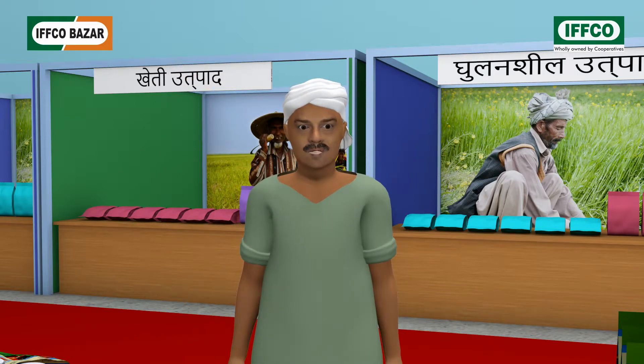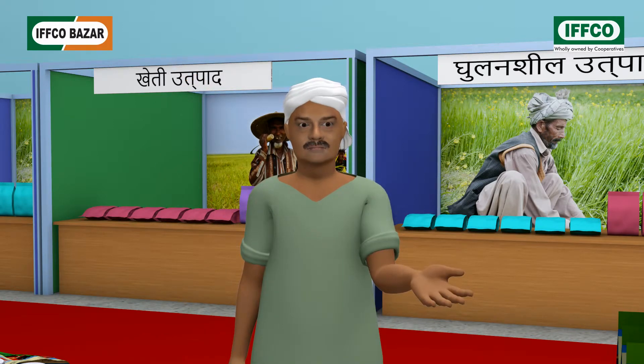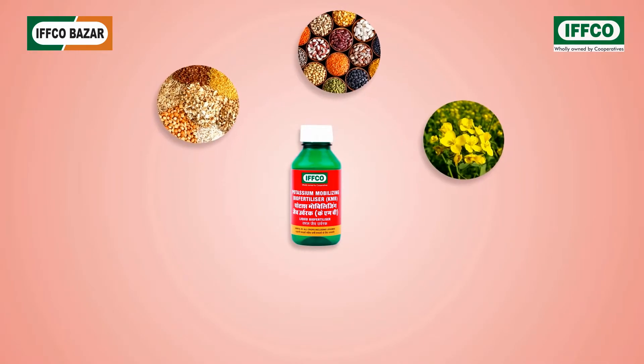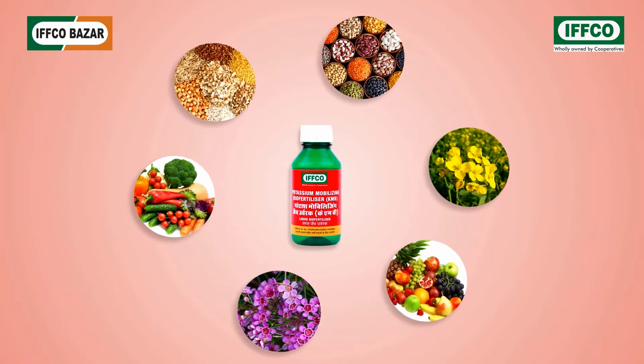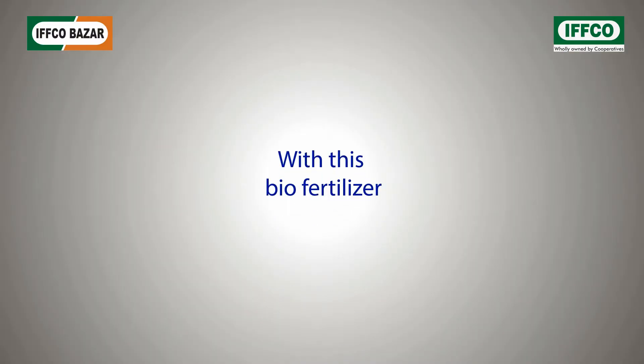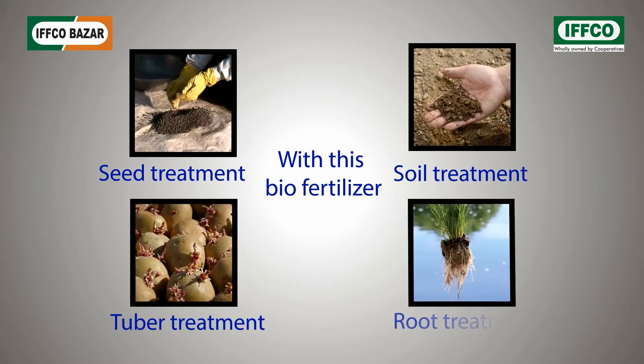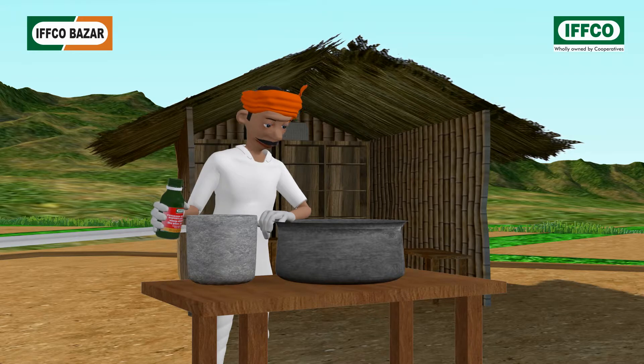That's great, sir. On which crops can I use it and how to use it? It can be used on all crops, such as grains, pulses, oilseeds, fruits, and flowers and vegetables. This biofertilizer can be used for seed treatment, soil treatment, tuba treatment, and root treatment.